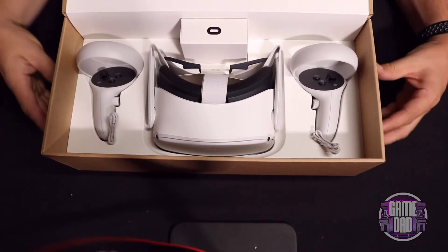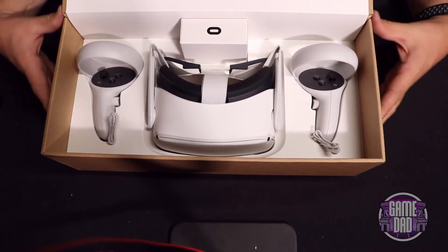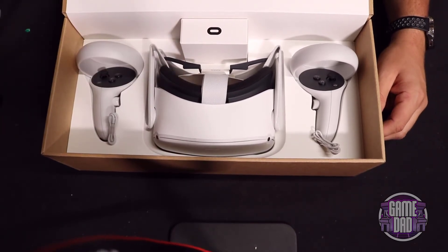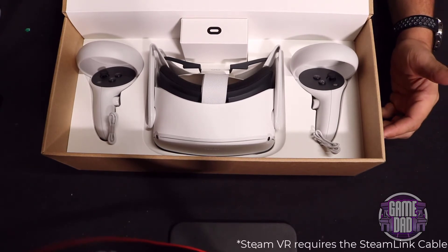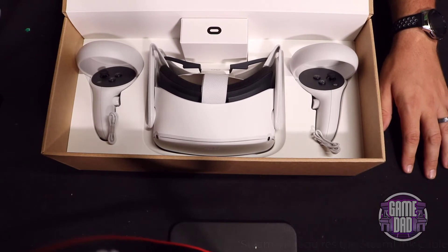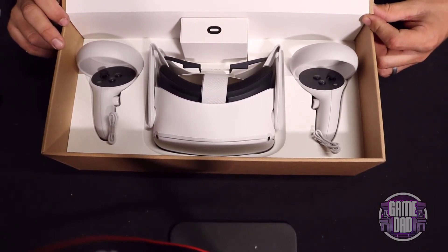Do the little pull tabs on the controllers to get them to work, and then I believe all you have to do is sign in and you are good to go. Luckily since it's Oculus you can link it with any Steam games that you've already purchased, and you get to play completely wireless, so that'll be awesome — I won't have to mess with any sensors or anything like that.